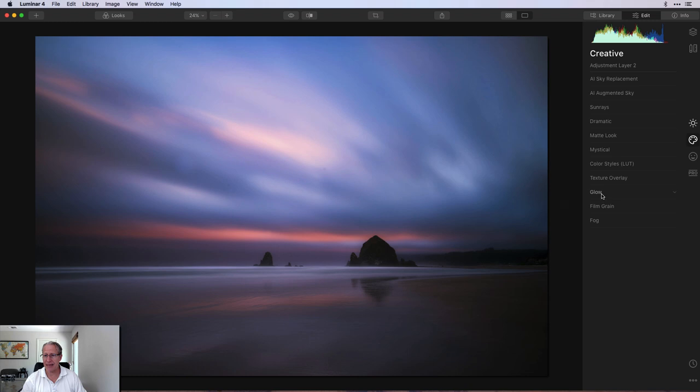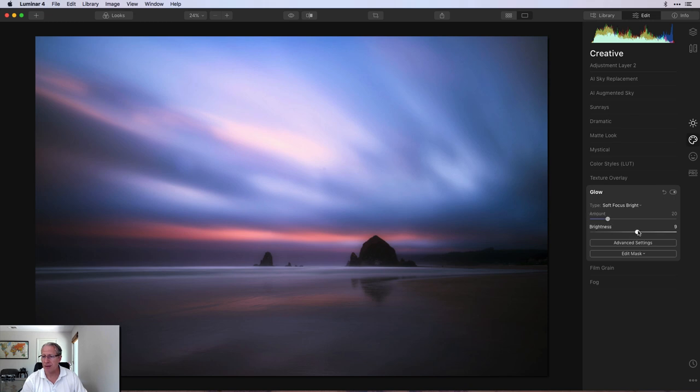Now I'm going over to the creative tab to get glow, and I'm going to do soft focus bright of about 20, with brightness at negative 15. This is actually popping that brighter part in the sky just a little bit for dramatic effect. There's before and after glow. Soft focus bright adds a soft focus to the brighter areas — I gave it a 20, just to bump that up a little. I really want the sky to pop, but definitely experiment with that tool because every photo is going to be different.